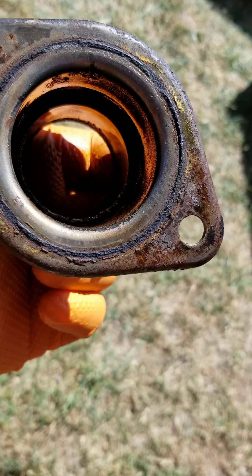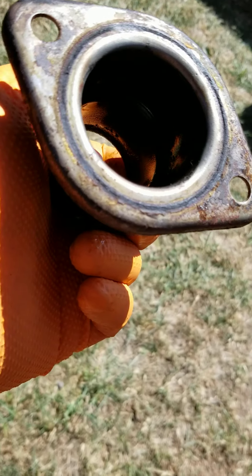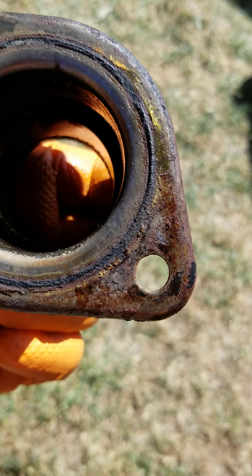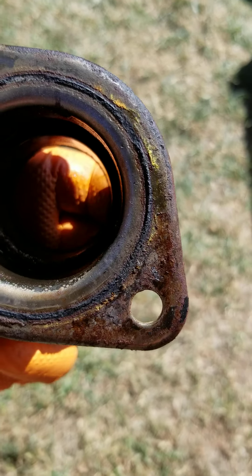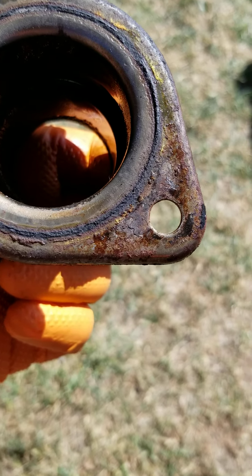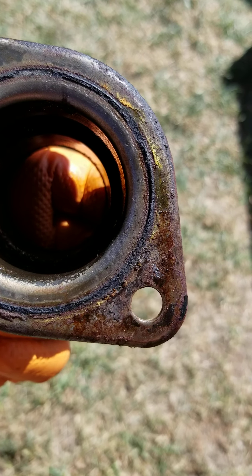You're going to smell that antifreeze. This thing has been seeping — I guarantee everybody that's owned this vehicle has said, 'Oh man, I smell it, I just can't find it, I don't know where it's coming from.' Leaking a little bit here, or the level in the bottle goes down just a little bit.